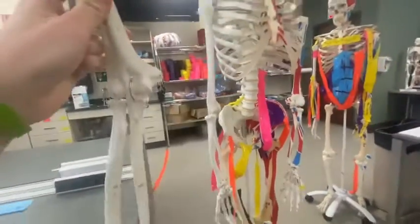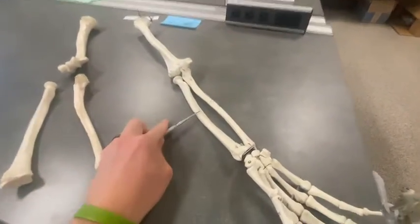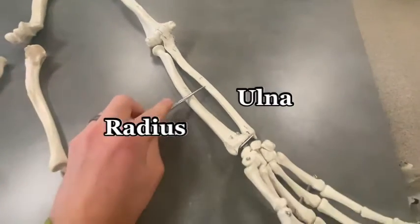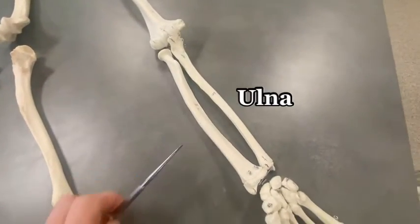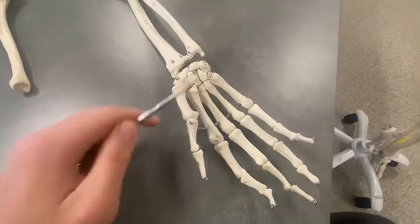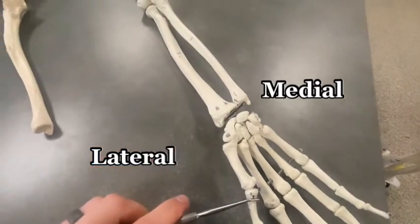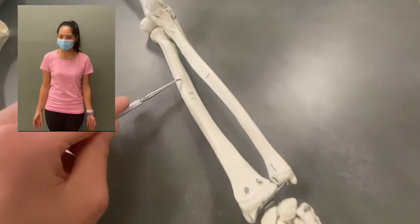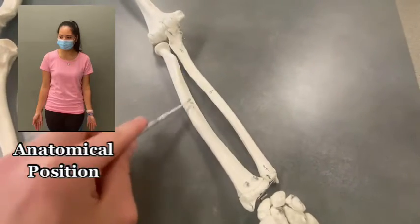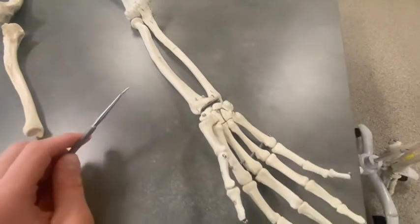If I were to pop off this arm here at the humerus, this would be the radius, this would be the ulna. You can always tell the radius from the ulna by lateral and medial. Notice if you can see the hand, the thumb side is always lateral from the anatomical position, so this has to be the radius right here. We're going to talk about a few ways to tell the difference between these two bones, but lateral and medial is the first way.